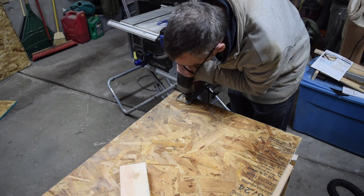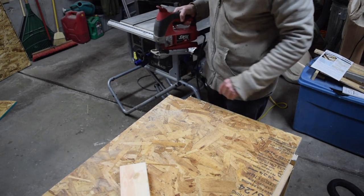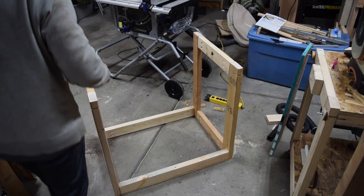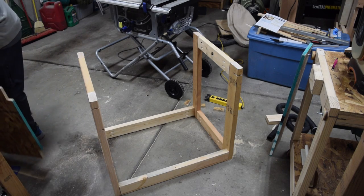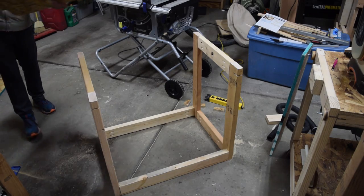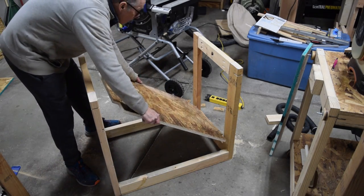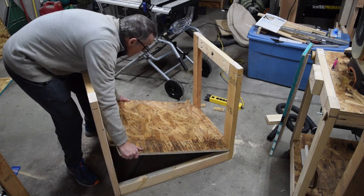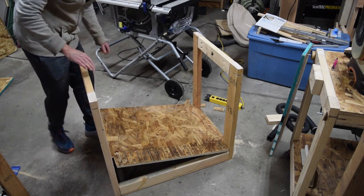Next I cut a sheet of three-quarter inch thick OSB to serve as the lower shelf. The corners were cut out to fit around the support legs and it was attached with wood screws. The shelf not only provides a place to store stuff, it also adds extra rigidity to the support frame.